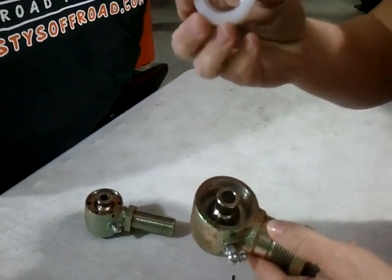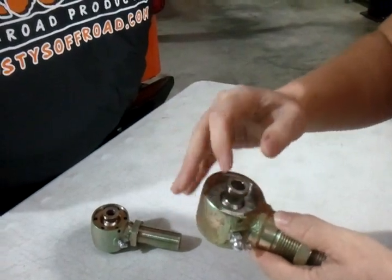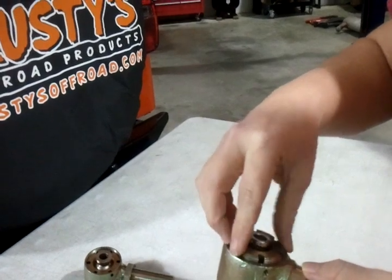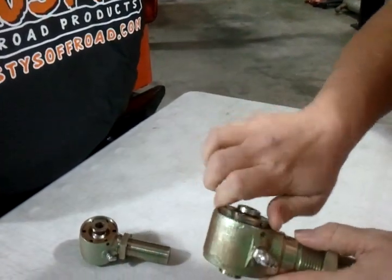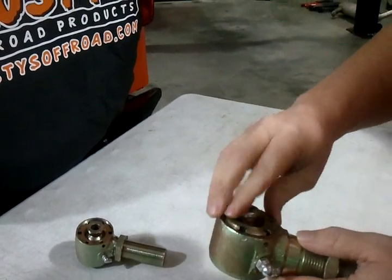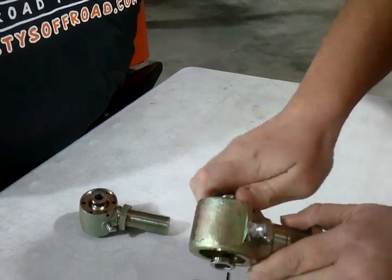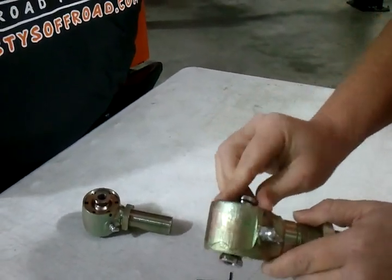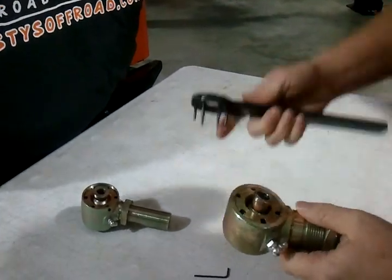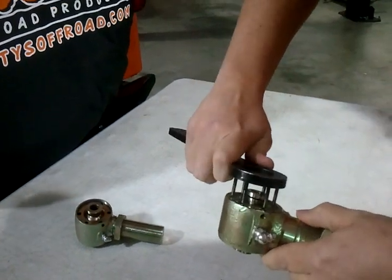Then you're going to put this in — you're going to put it in this way, and it's going to be to the outside. The spanner nut goes back on. Make sure that you don't cross-thread this as you're putting it back together. It should start very easily. Notice how she's hand-tightening that — it needs to be snug. And I will finish tightening with this wrench.